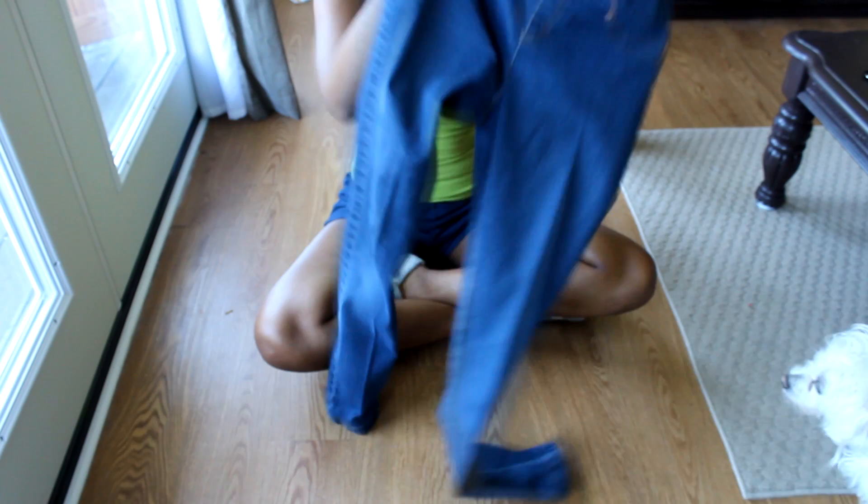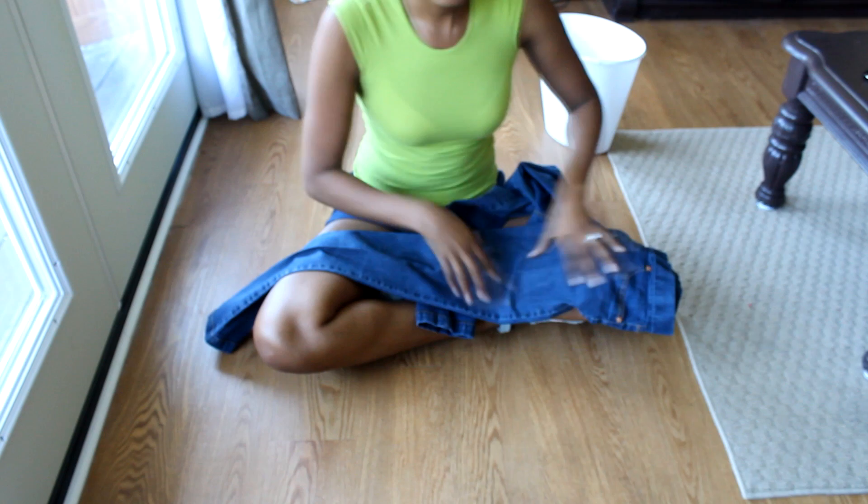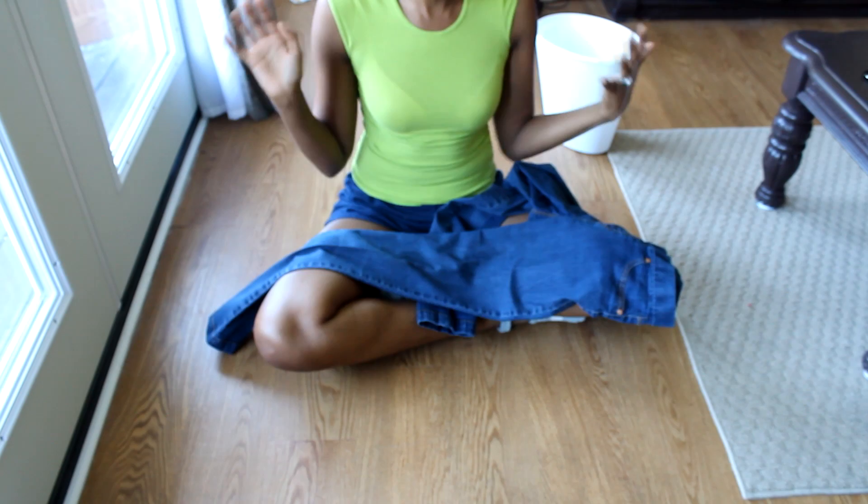Alright, so the first thing that you want to do is of course pick your pair of jeans. I picked this old pair of skinny jeans, and I definitely suggest that you choose a darker wash jean. That way wherever you bleach will show up a lot brighter, and going from darker to lighter gives you a better ombre effect, as opposed to trying to bleach light jeans that are already light.